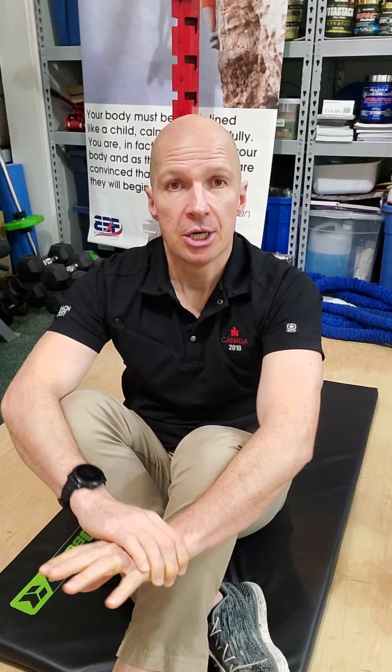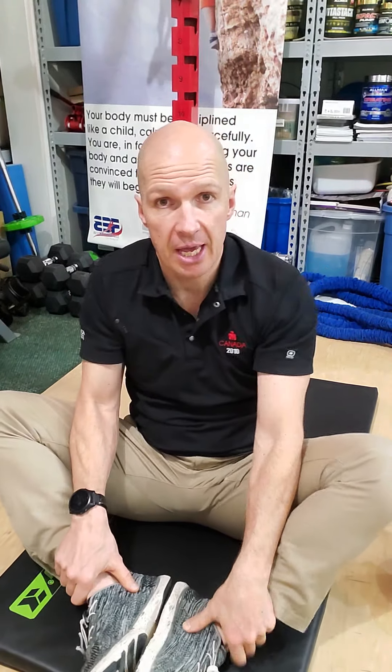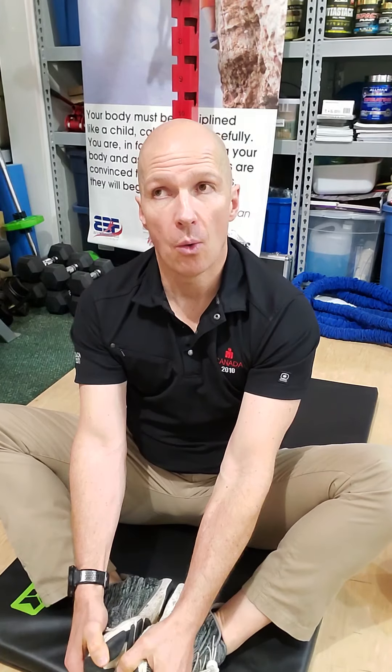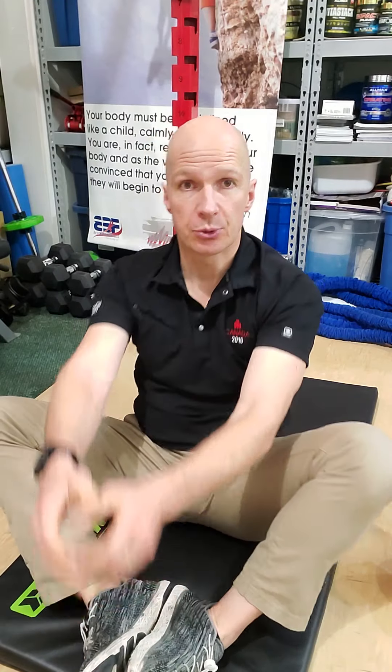Butterfly sit-ups mean you take your legs and you have them spread like butterfly wings — soles of your feet together, knees out. Now, when you do a sit-up the traditional way, with your legs up here and together, your dominant prime mover is your legs. They're going to yank on your spine, causing it to be hyperlordotic, overarched, and it's going to make your back sore. That's why sit-ups fell out of popularity.